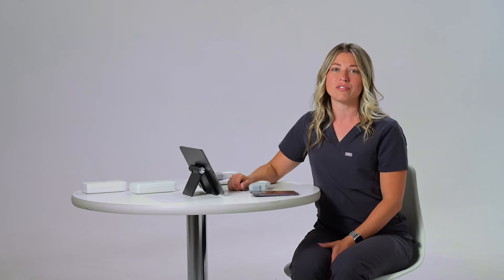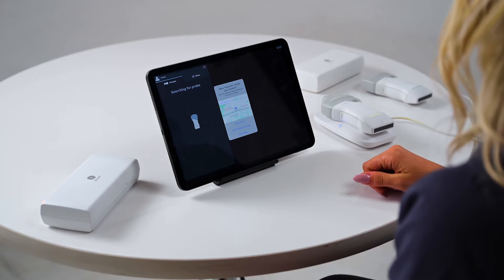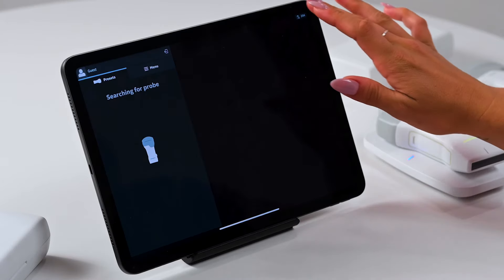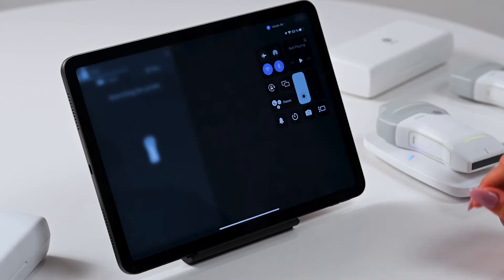After you have registered and once the app is fully opened, it will automatically start searching for a probe to connect to. You'll also want to make sure you have enabled your location and that both Bluetooth and Wi-Fi are turned on so that the app can pair properly with the probe.